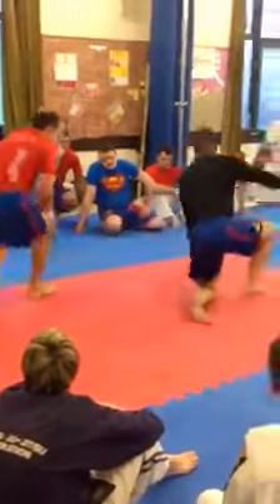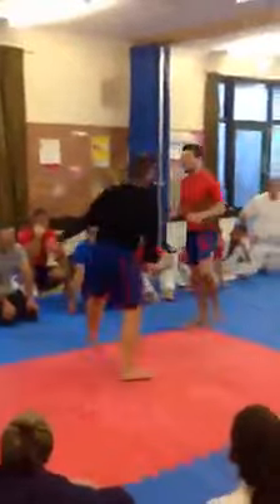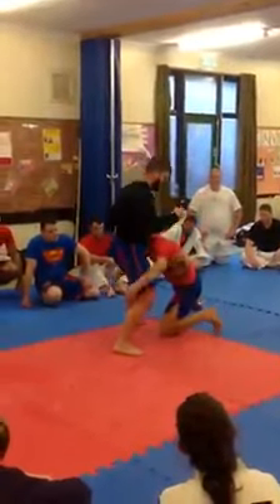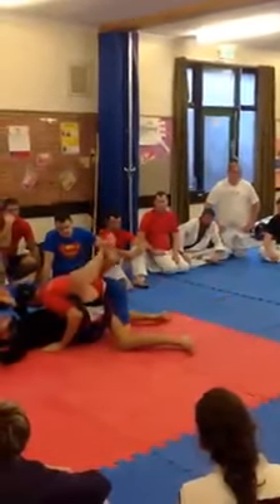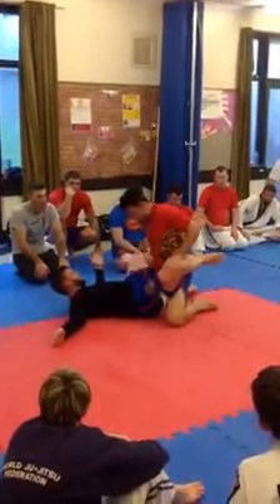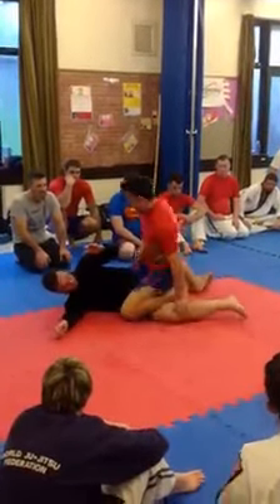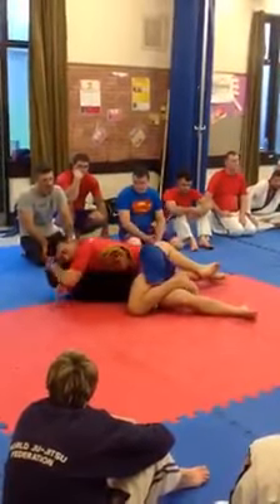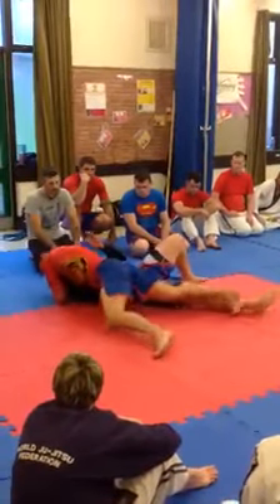One more time. One — lock down like this, on your left leg. Legs wrapped up. One, two, three, four, five. Touch. Elbow underneath. Push across, into your jiu-jitsu.